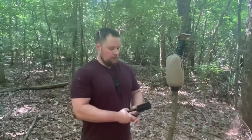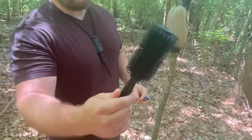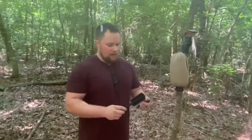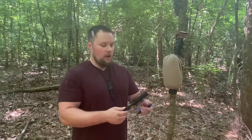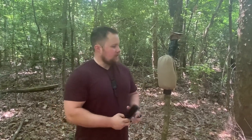Here we are with the Cold Steel Honeycomb. I've wanted one of these for a long time. Something I find pretty interesting: I cannot find a testing video with this particular Cold Steel item. Even with the Cold Steel archives, they advertise it and say it exists, but they don't test it.